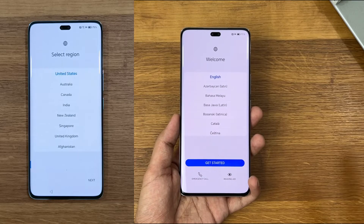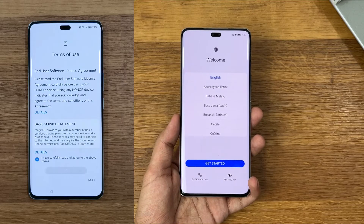Those facing an issue after resetting Honor devices — it's saying something like 'unlock the device to continue.'